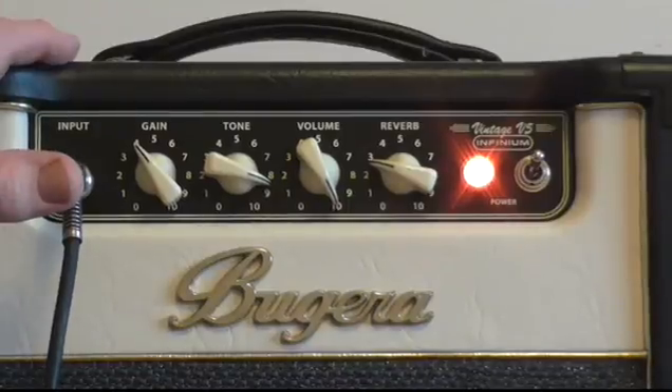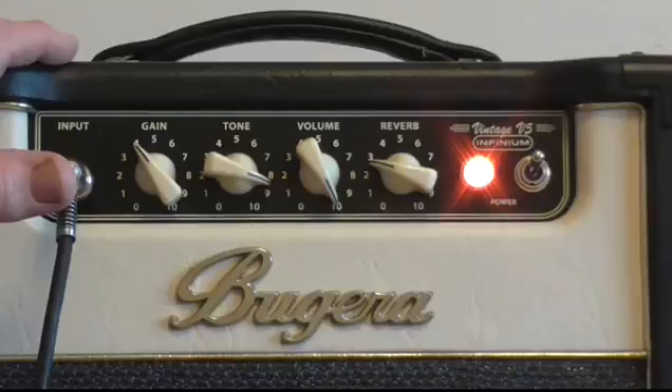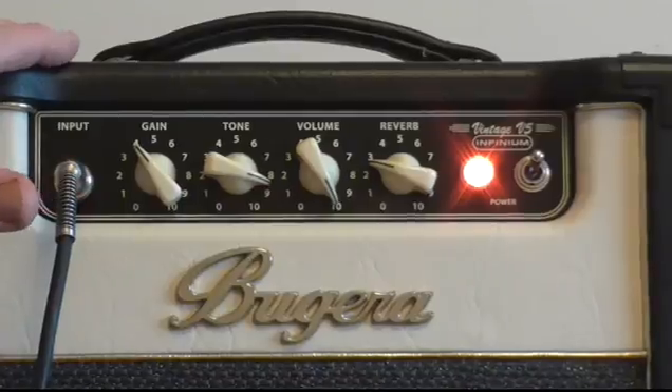All round, I think it's a good value amp. You're not talking mega millions — in the UK they're about £190, around 210 euros, probably $240–$250 in the States depending on whether someone like Musician's Friend has a good deal at the time. But all round, for bedroom use and a little bit of band practice, pretty good at that really.